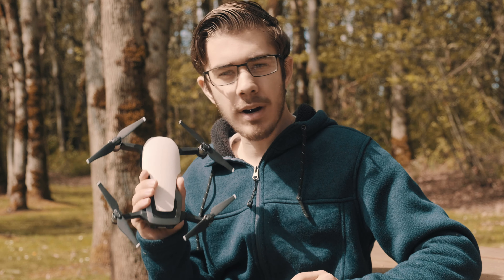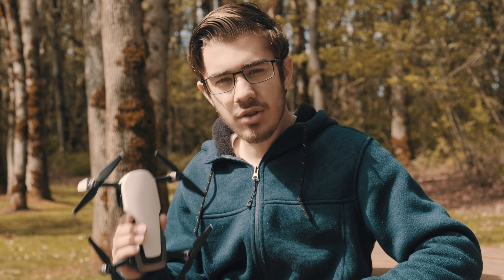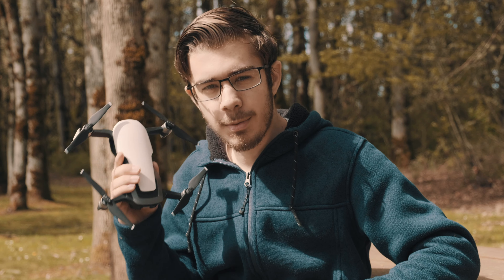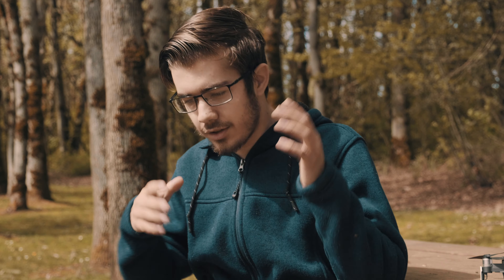I think the pros definitely outweigh the cons and I 100% recommend you buy the DJI Mavic Air in 2020. If this video helped you decide whether you did or didn't want to buy this drone, make sure you like the video, comment and let me know your thoughts, subscribe, and ring that notification bell so you never miss another upload. Click on one of these videos here to watch more. I'll see you next time.